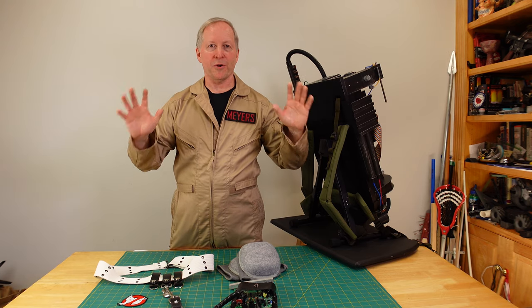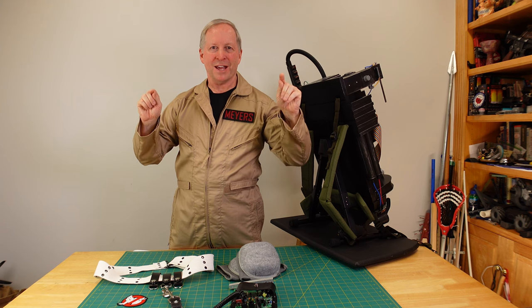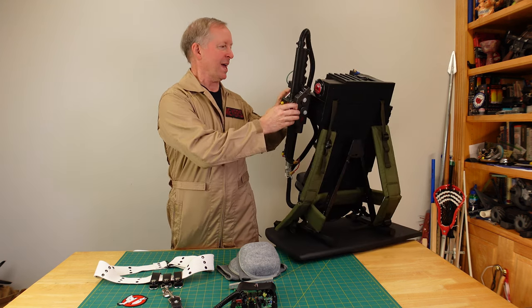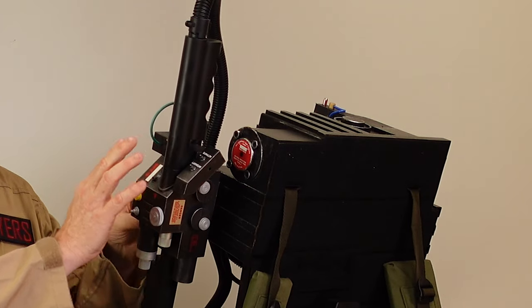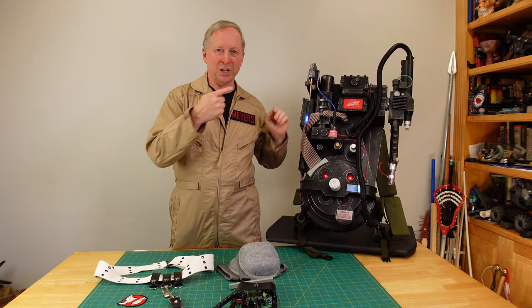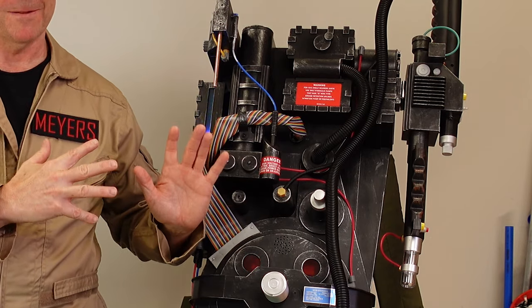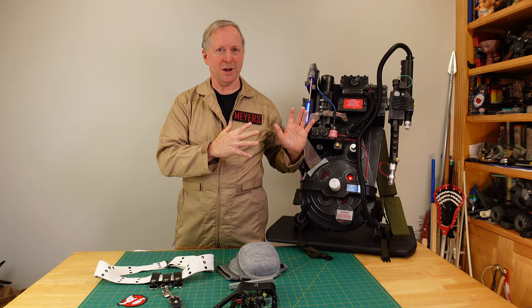For various reasons over 30 years I put this dream on hold. That all changed when this came out — the Ghostbusters Proton Pack at a fairly reasonable price as far as Proton Packs go.